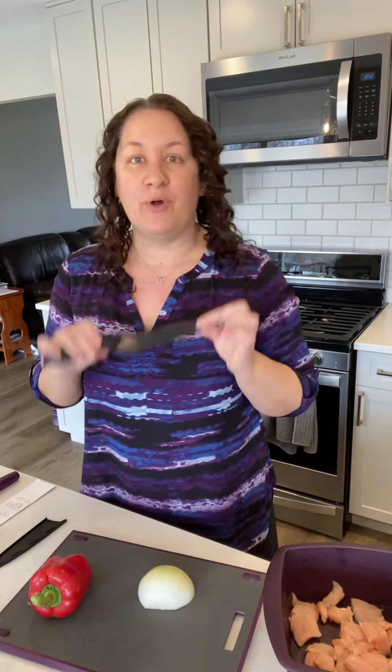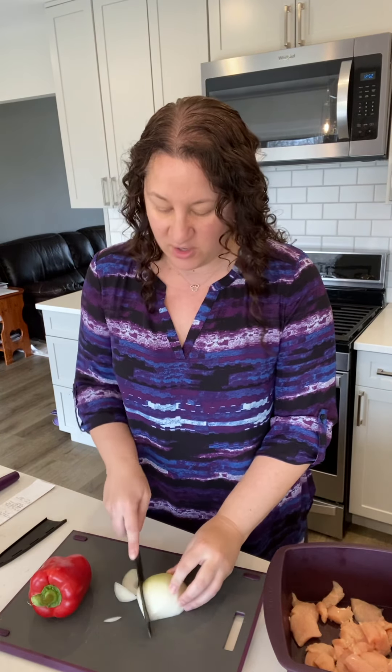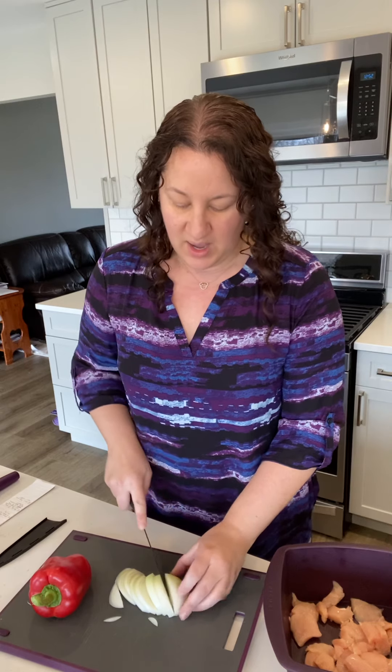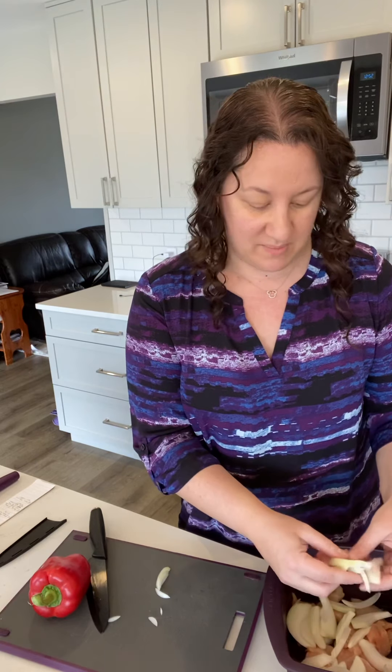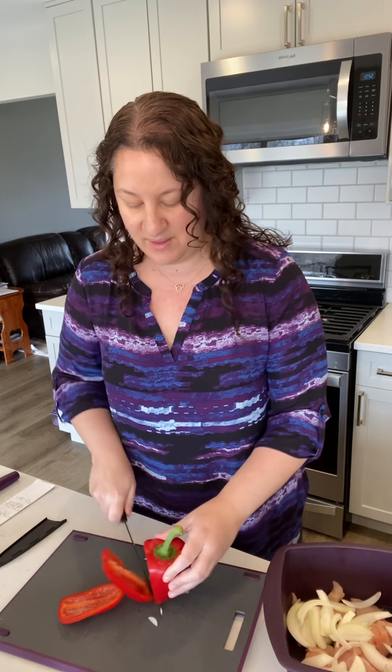I'm going to add this onion using our Prep Pro chef knife. This is a super sharp ceramic blade — it is sharper than steel but not stronger than steel, so you want to make sure you're careful with your fingers and only using it with soft foods. You don't want to be trying to open cans or cut through frozen chicken — it'll snap. But it's really nice and sharp and cuts like a dream. I'm adding the onion right in here — it's a one-pot meal — and then I'm going to add a red bell pepper. You can use any kind you like; I just like red for the color.